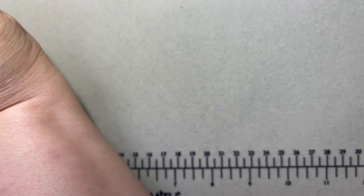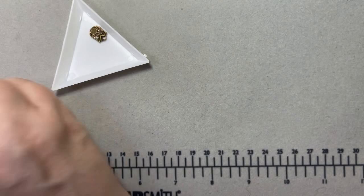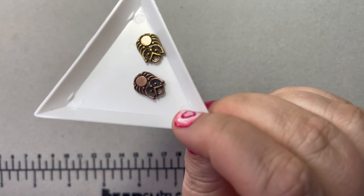I got some owl charms in antique brass — there's a bag of them, I think eight to a bag — and I also got them in antique copper, in anticipation of fall. I know we're just heading into summer but I want to get a head start on some fall stuff.